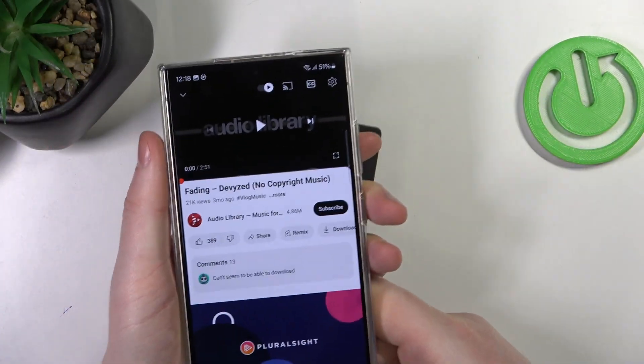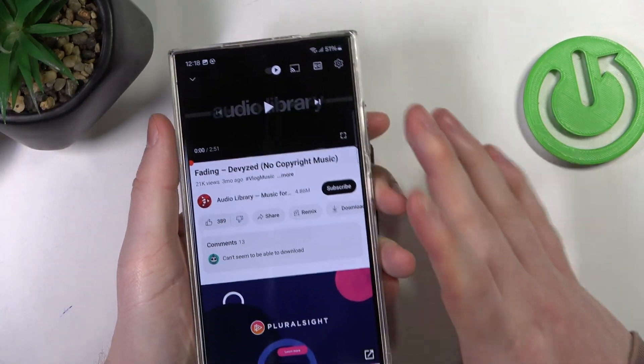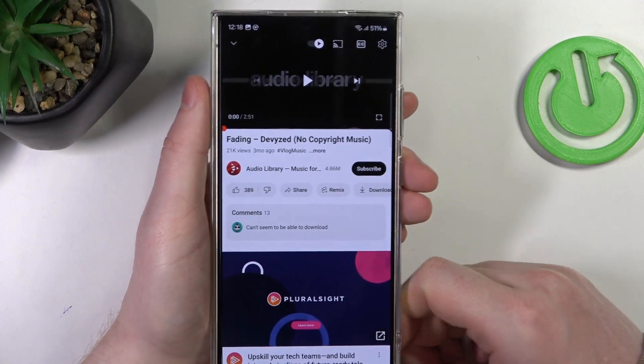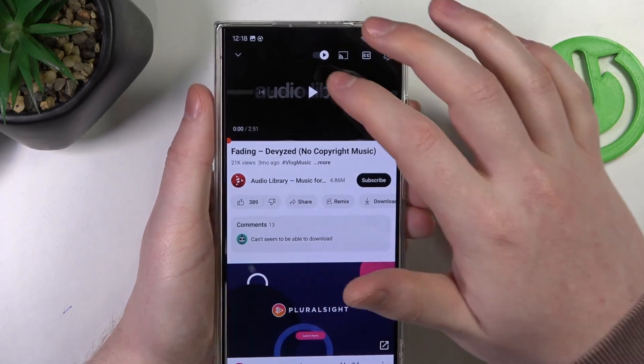And there's also this thing right here and I'm not sure if they are speakers. Now to determine if that's actually stereo speakers, we'll need to play some music, cover each of them with our fingers, and if the sound is coming from both — at least two sources — that's a stereo speaker. Now let's try it out.